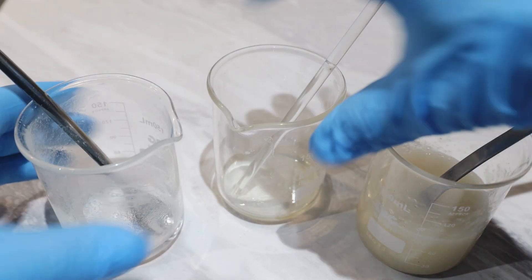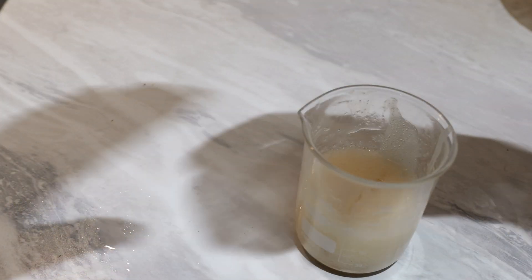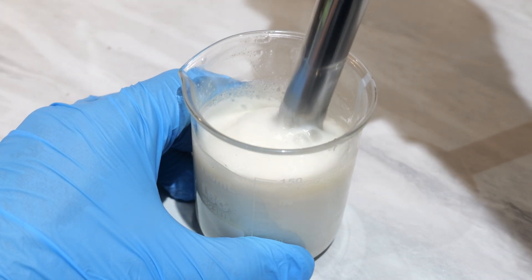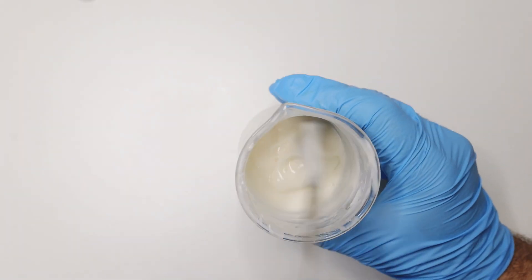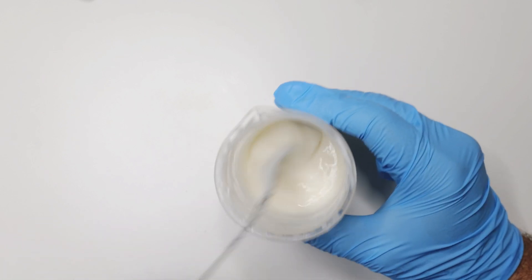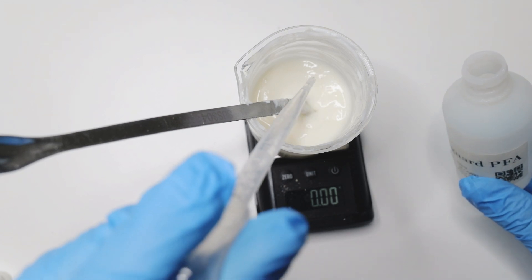Here's the emulsifier, the azelaic acid, and the oily part — let's mix them all together and emulsify. I'm adding the oily part first, then the azelaic acid before it crystallizes, and emulsifying it all. After emulsification and as it cools down a little, it becomes creamy — a nice creamy texture that's still bouncy like a gel.